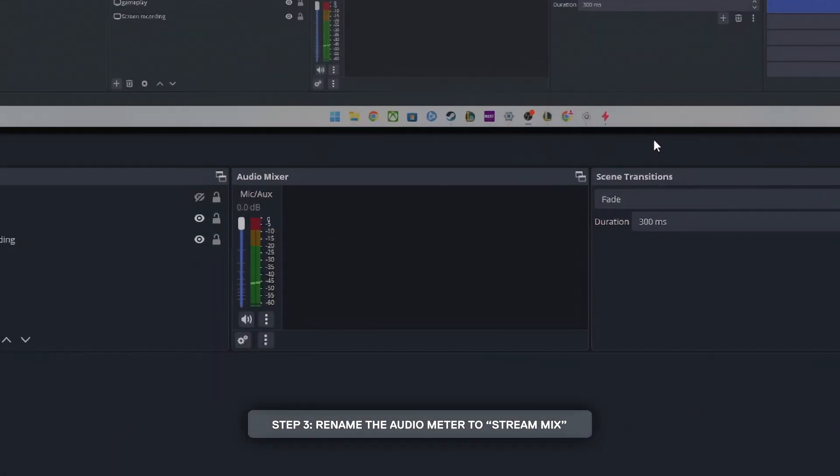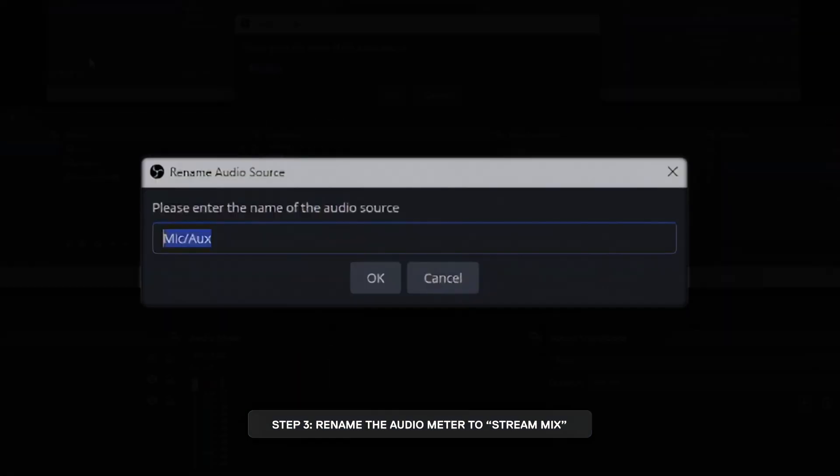After clicking apply, you should see a single audio level meter at the bottom. Rename this to stream mix. That was easy.